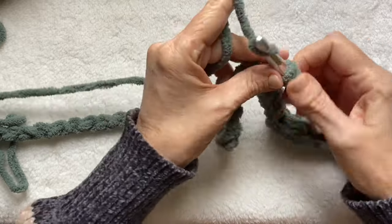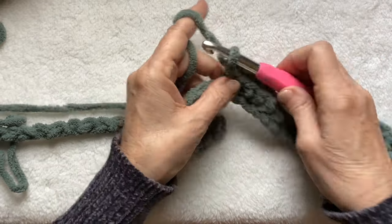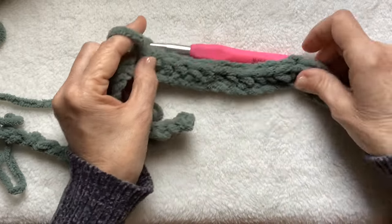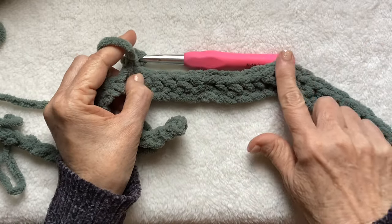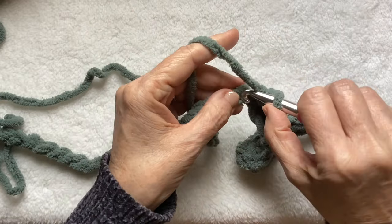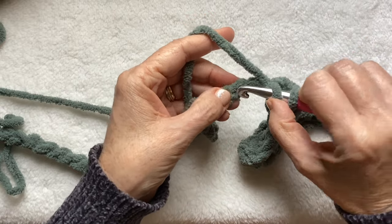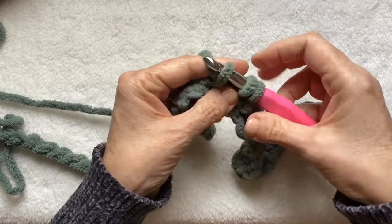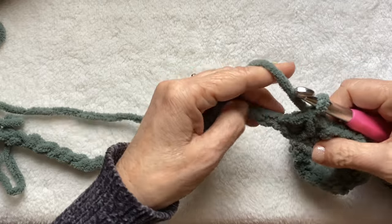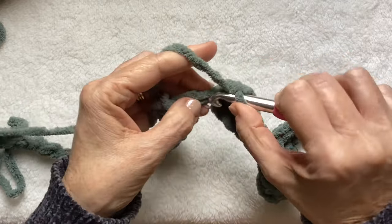The next row and the following rows after that are even easier because you just work into your mountains and your valleys. That was 12. I had a mountain there so I know I need to do a valley here. Go into that first stitch, pull the yarn through, skip the next stitch, go into the next stitch, pull the yarn through. You have three loops. Yarn over. Pull through all three. And another 12 single crochet. See how easy this is.